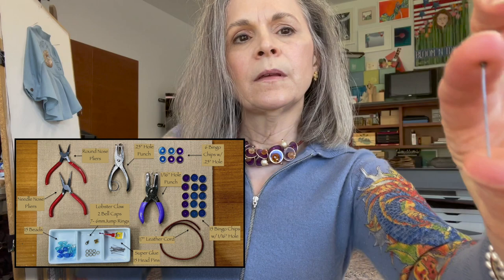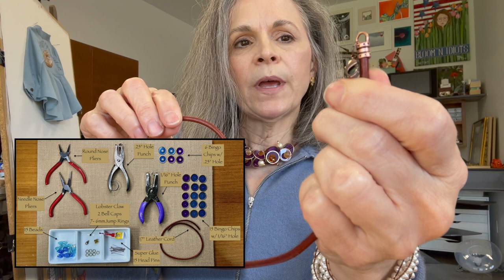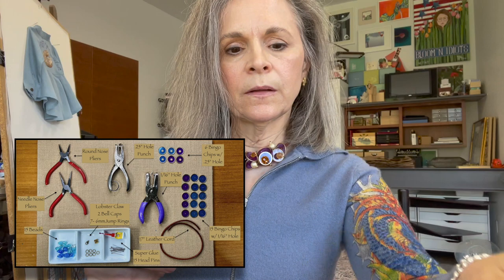You'll also need seven jump rings, a closure for your necklace, some leather cording, two little bell caps, a lobster claw, two jump rings for the end, and five jump rings for the main body of the necklace.